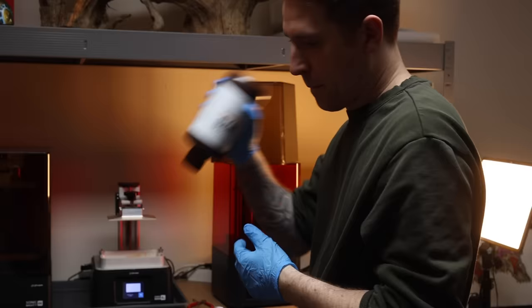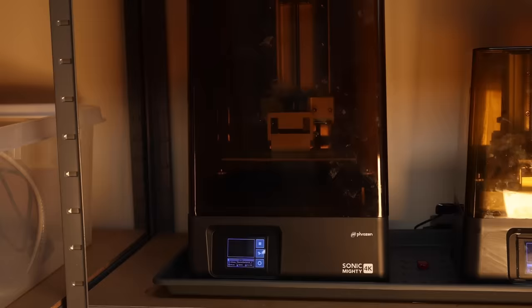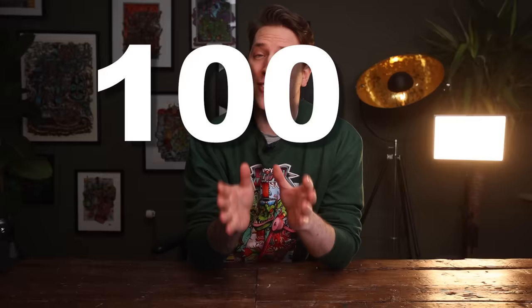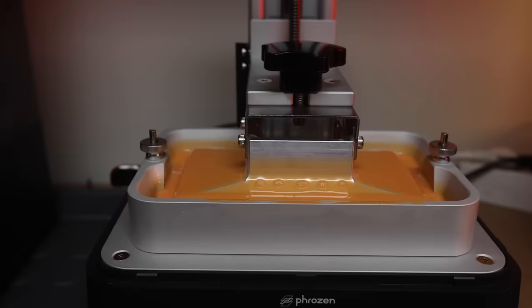Sponsored by Loot Studios. Today we're going to compare the best home 3D printers I've ever had the chance to try — the Frozen 4K and 8K Mini — and compare that to a hundred times more expensive printer, the 65,000 euro DSW 029 3D printer, and see how these home printers actually hold up to the best of the best.